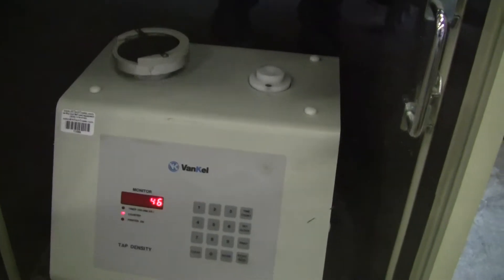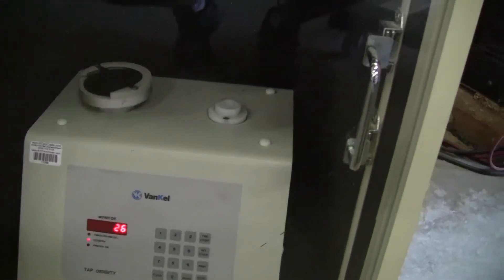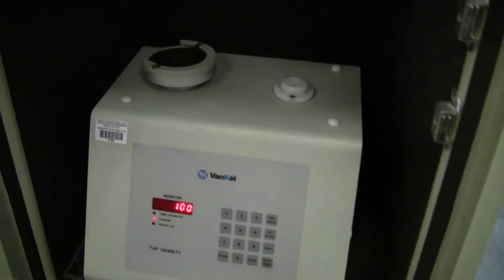You can see, with the door closed, it's obviously much quieter. Count it down from 100.